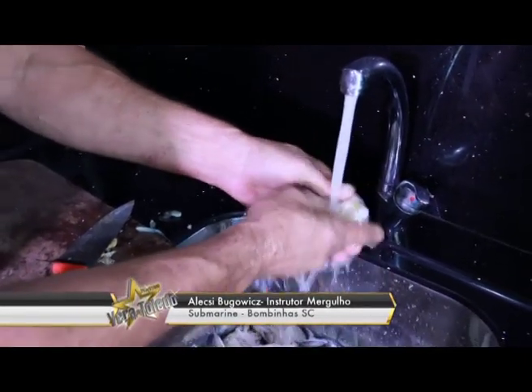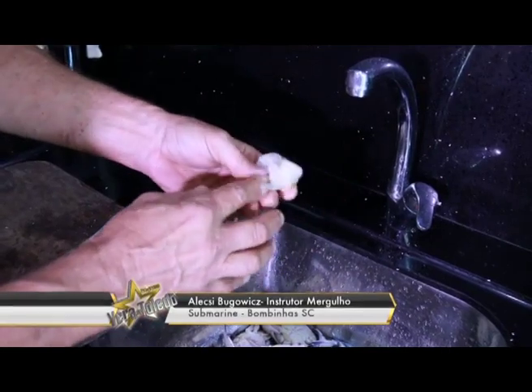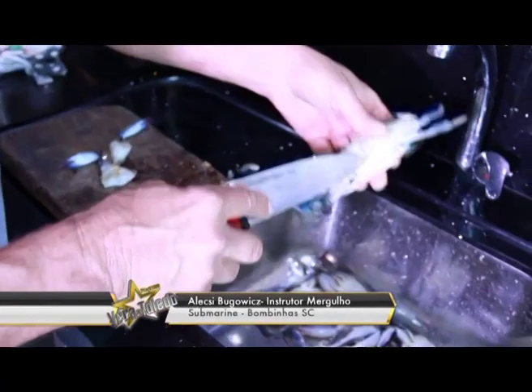Separado isso, dá uma lavadinha, lava ele. Ele fica assim. Uma outra maneira de limpar, como as pessoas às vezes podem preferir, é a mesma maneira também — separa primeiro, tira-se a carapaça, a carcaça dele.